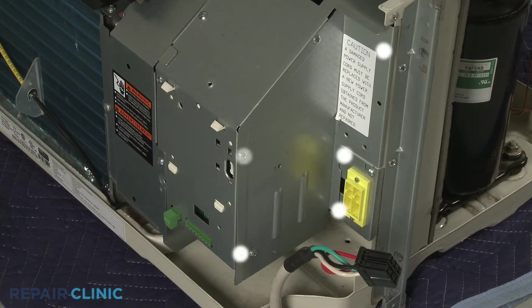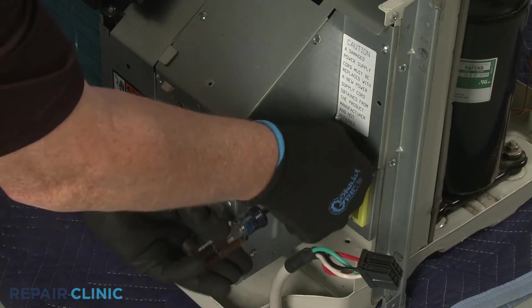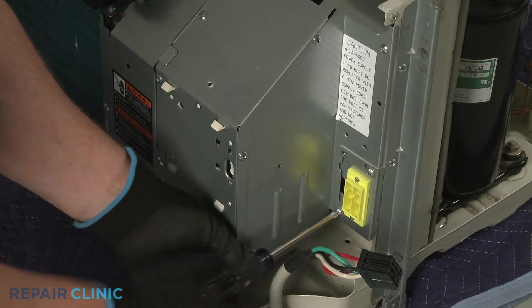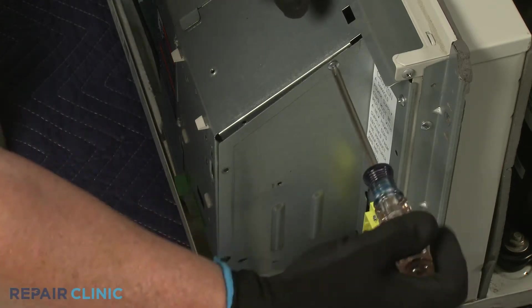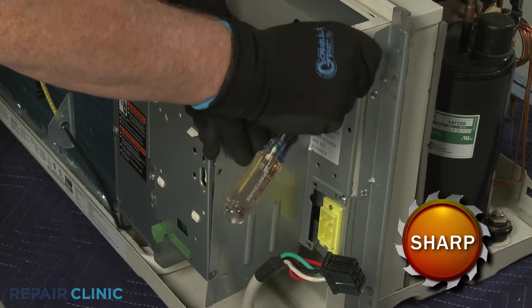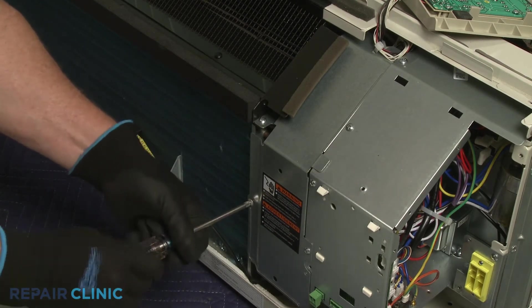Next, unthread the six screws securing the control box's side access cover. Unthread the four screws to release the left access cover. Remove the cover.